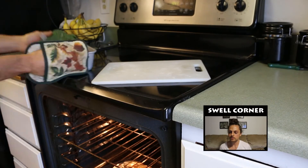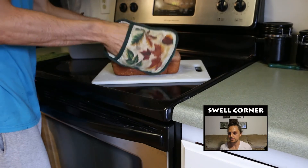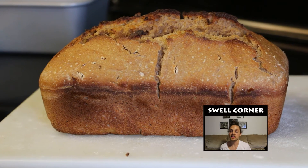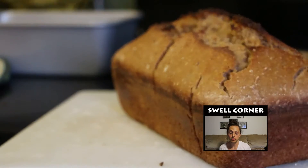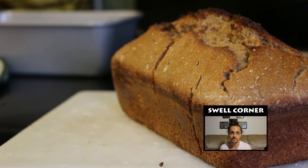Time to take the bread out and there's our finished product. This is the toughest part of the whole process — you have to wait an hour while the bread cools before you can eat it. Good luck.